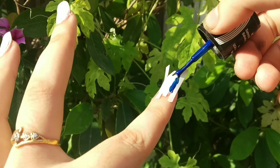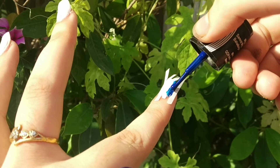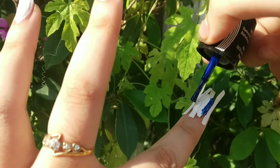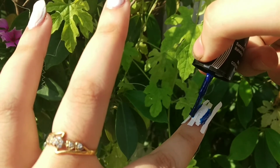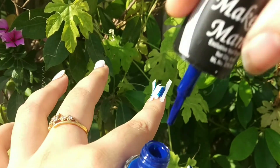I apply dark blue nail paint in the gaps between the strips. You can use any color of your choice as the base. I used white so the colors pop out more, but you can use any base color. I have applied the blue nail paint, and now for the middle part I will apply glitter nail paint.